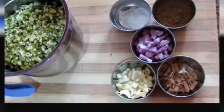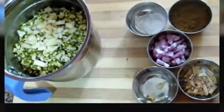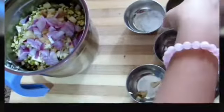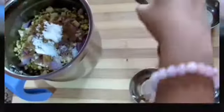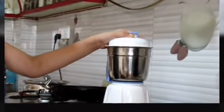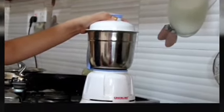We also put the ingredients in the grinder. Now we get the fine paste.